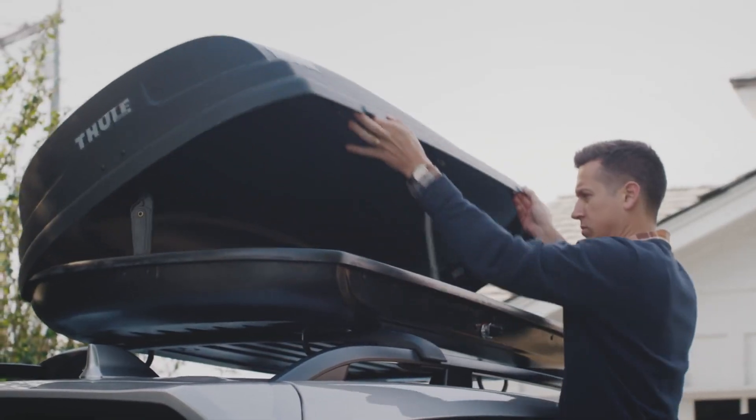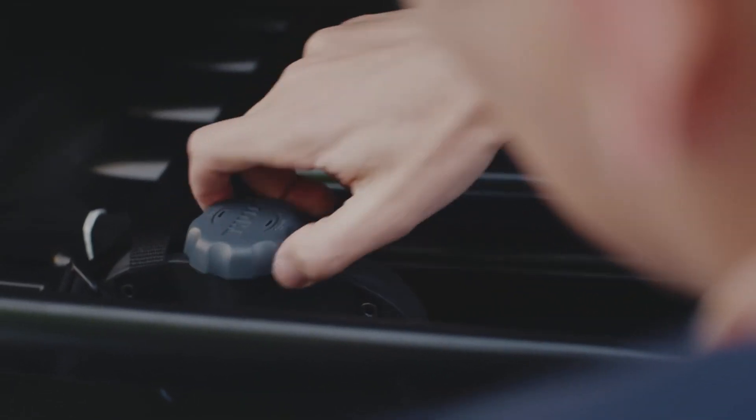Once you've properly positioned the cargo box, you can secure it according to the manufacturer's specifications.